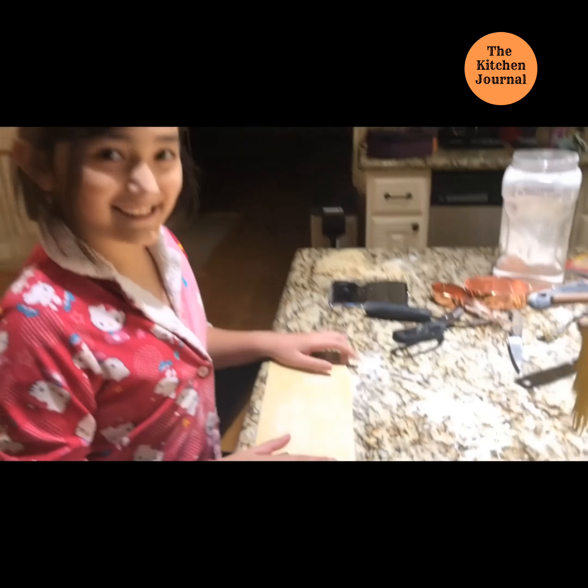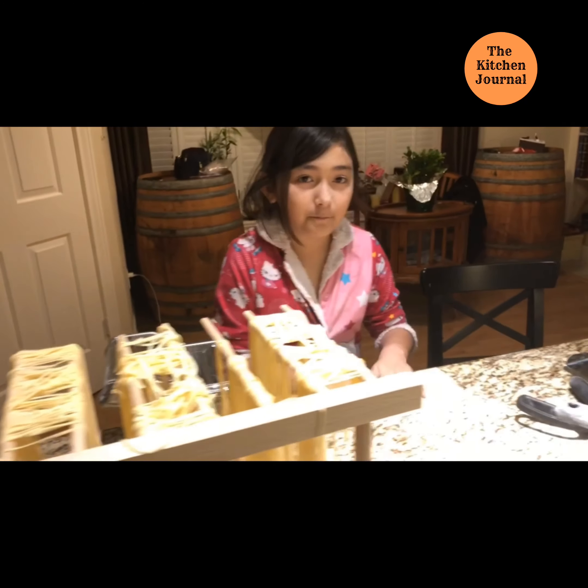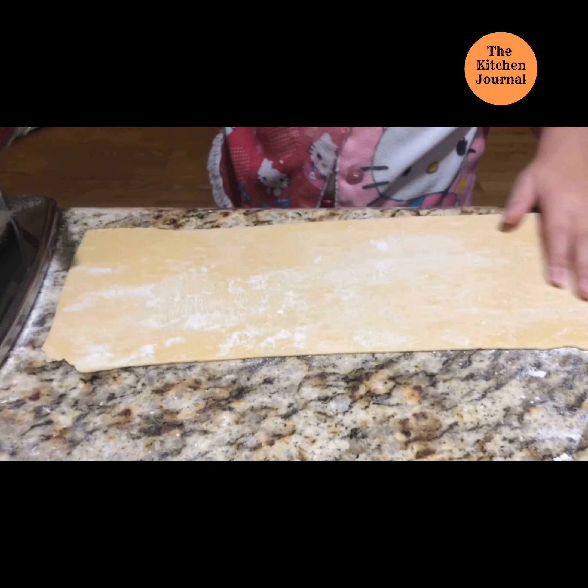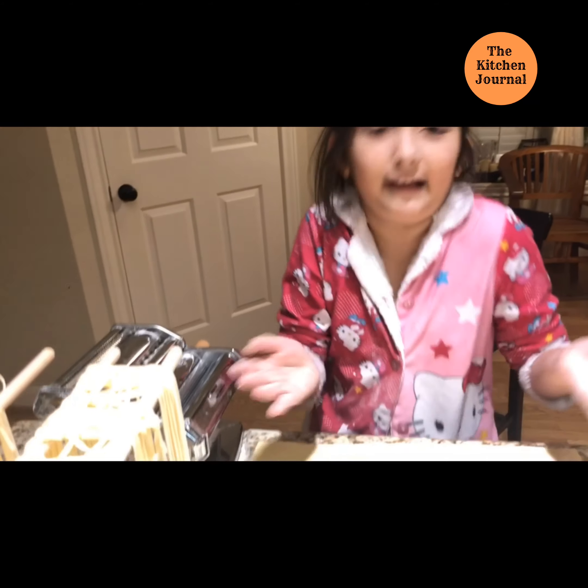Oh, hi there! I didn't notice you. Well, right now I'm making some pasta — homemade pasta — and we have just freshly gotten our new pasta maker.